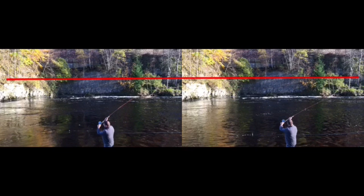We know that the purpose of the weight of the fly line is to compress, bend, or flex the rod as much as possible prior to releasing that energy into the fly line.